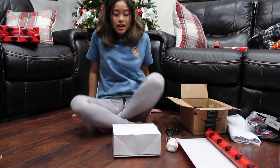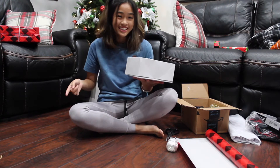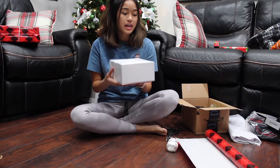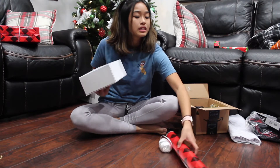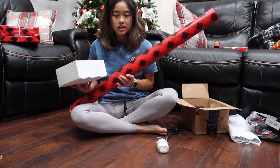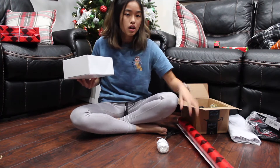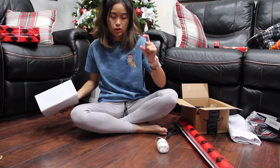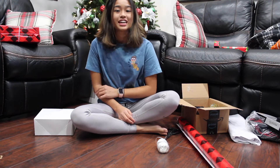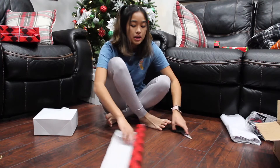I'm going to be wrapping this china box — what's inside is a secret, it's a Christmas present. I'm using my roll of wrapping paper from Target. I bought this big roll for five dollars — it was like 128 square feet, which is a good amount, and super thick, so I think it's gonna last me for the rest of Christmas, maybe even till next Christmas. The first thing I do is roll out my paper.